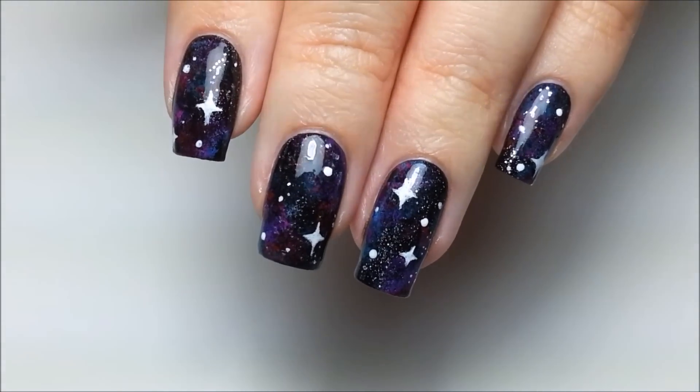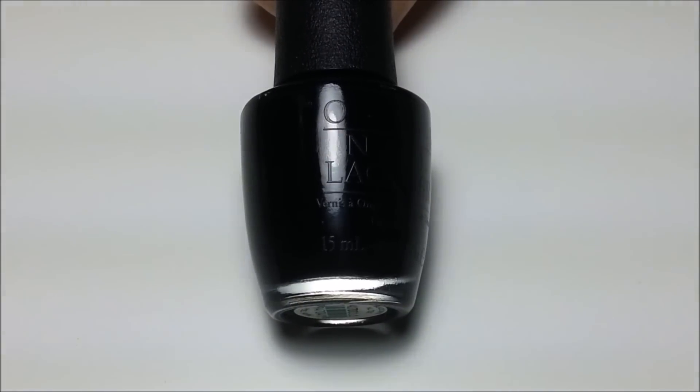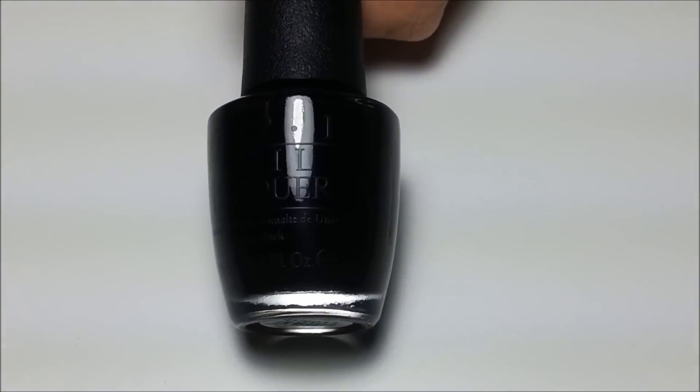Hi guys, today I'll be showing you how to do galaxy nails. There are so many different color variations of these that you can do, so this video is more about showing you the technique involved in doing a galaxy design and not really a step-by-step tutorial.